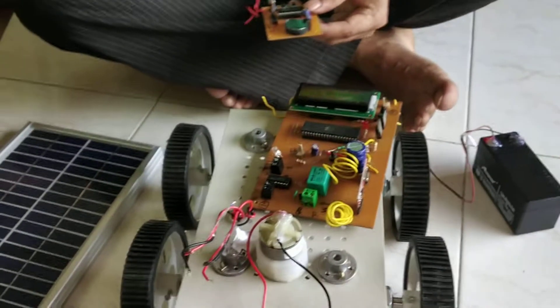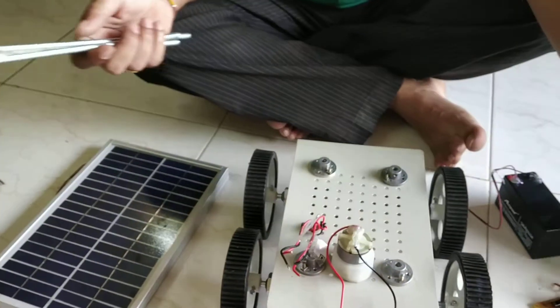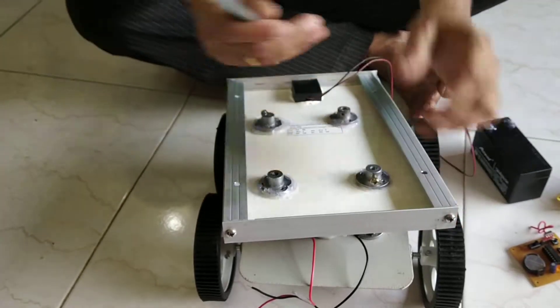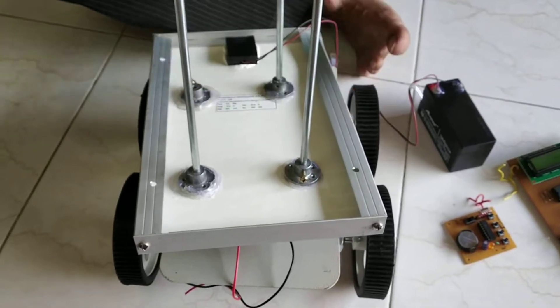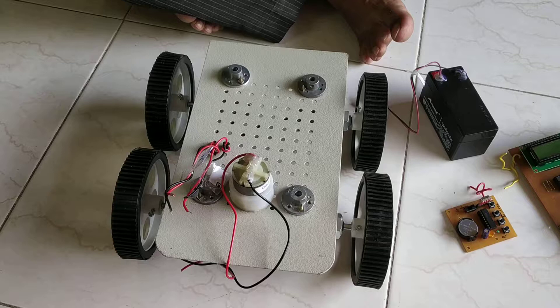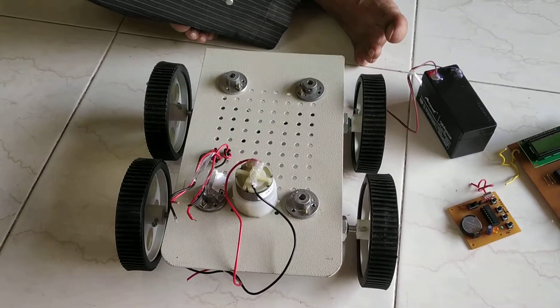And so these are the rods. First I will put this rod. The first step is you have to connect this rod over here. You have to connect this rod. You have to connect this rod, and then insert this one.